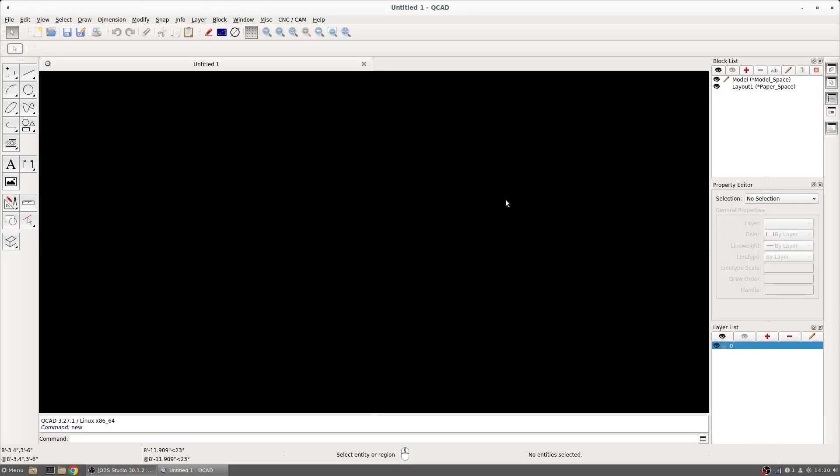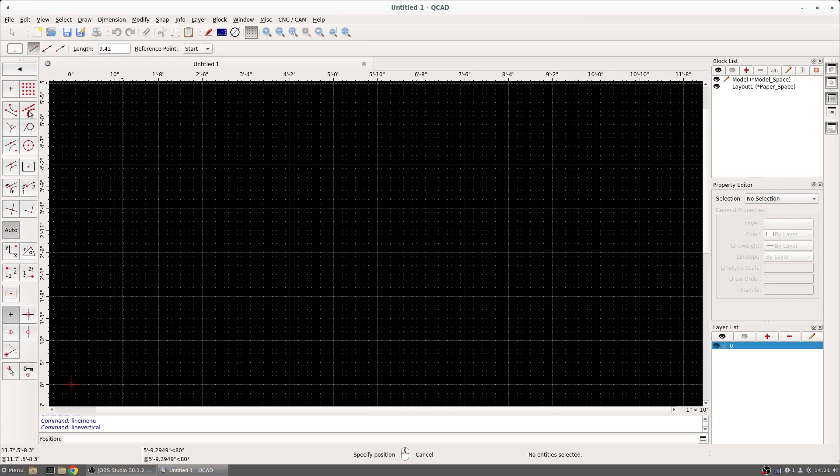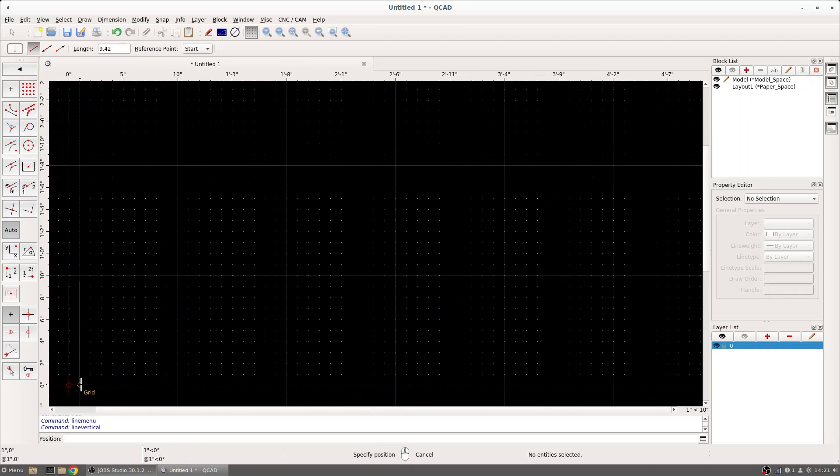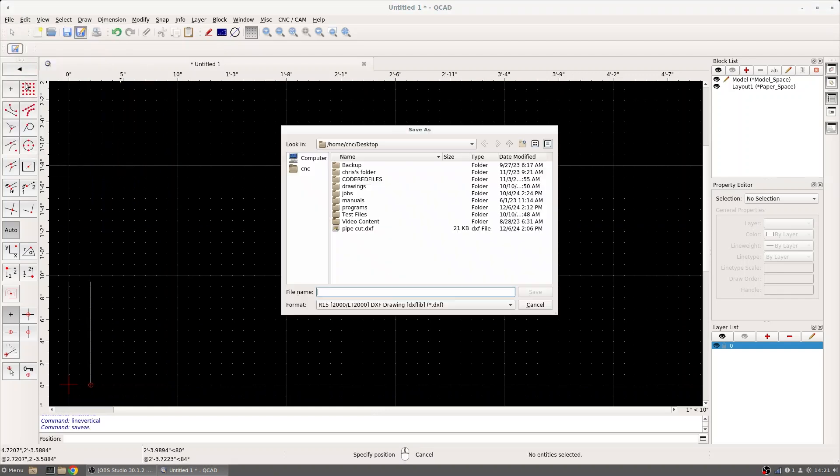So I'm going to first start by going to QCAD and drawing up my cuts. Once we have QCAD open, we can set some vertical lines for this two inch section that we're going to cut off. I'm going to go into my lines tool and set up our lines being the circumference of the pipe, and we're going to set those two inches apart. After we've got that set, we can save this — we'll go to File, Save As, and we're going to call this Pipe Cut.